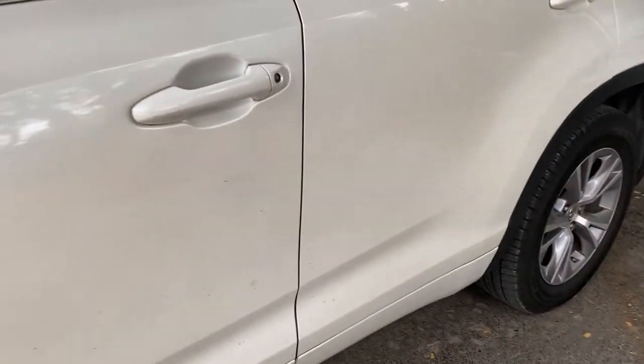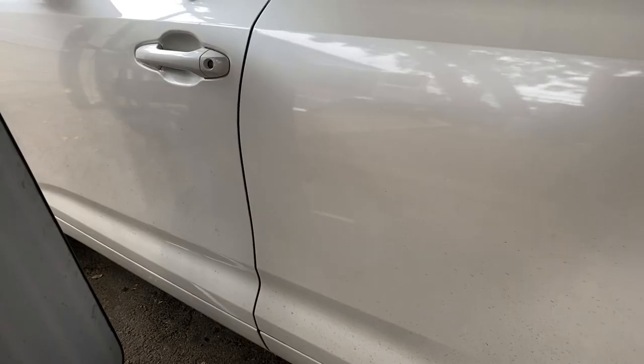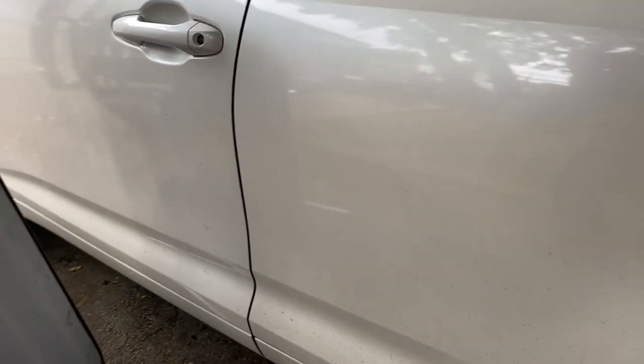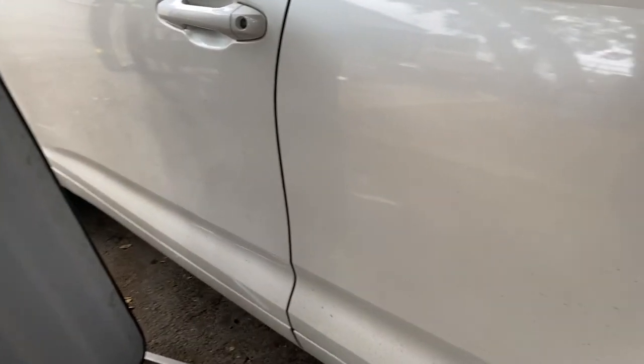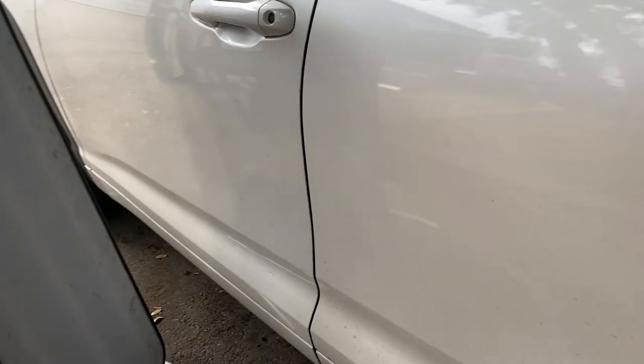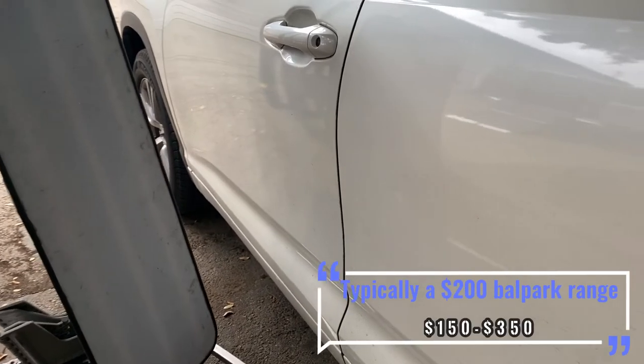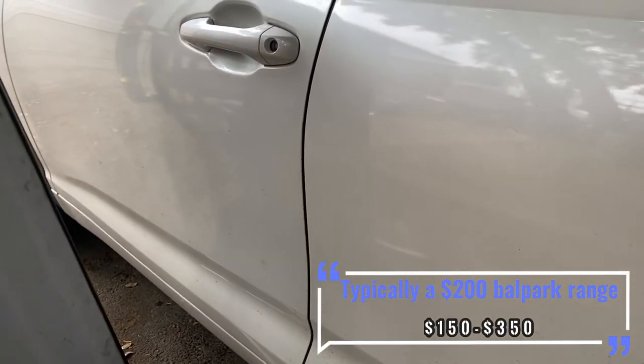What do we have today? We have a little door ding. Outside it might just look like a very tiny dent. When I'm bidding from pictures and I get a picture like this from a customer, I will typically give a ballpark range because it could be quite a bit bigger than what I can see like this.